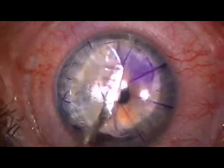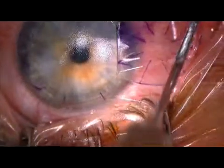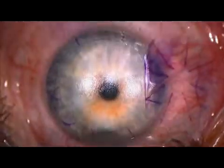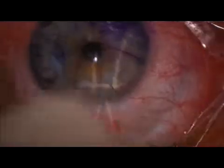Again, the flap is atraumatically lifted and the nearly perfect stromal surface is exposed. No drying is necessary. The laser is applied and the flap put back into position.